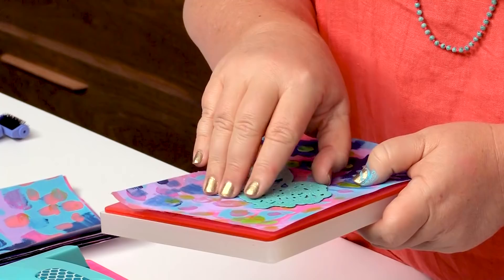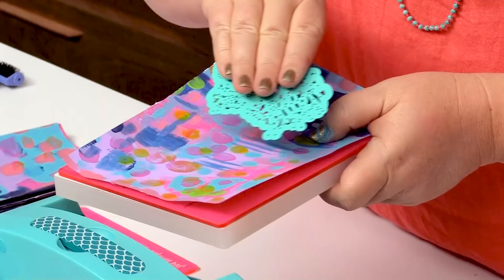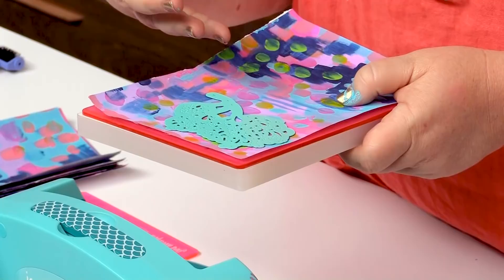Rookie error — it can happen to anyone, it has happened to me. I just want to place this on here. You can have a little bit of fun working out where you're going to put it, catching particular colours that you might like.